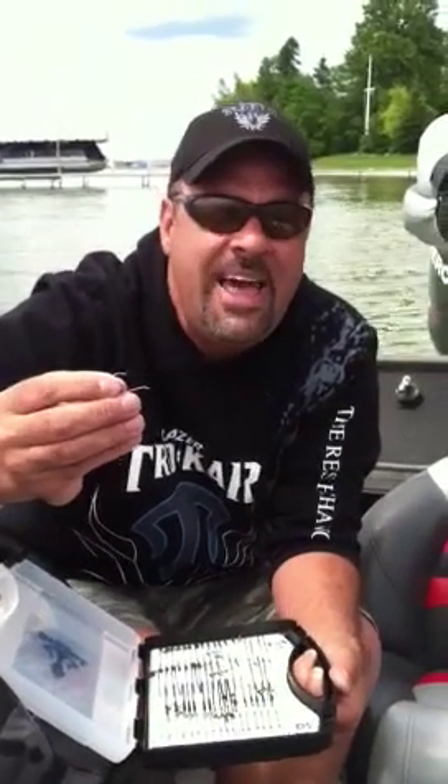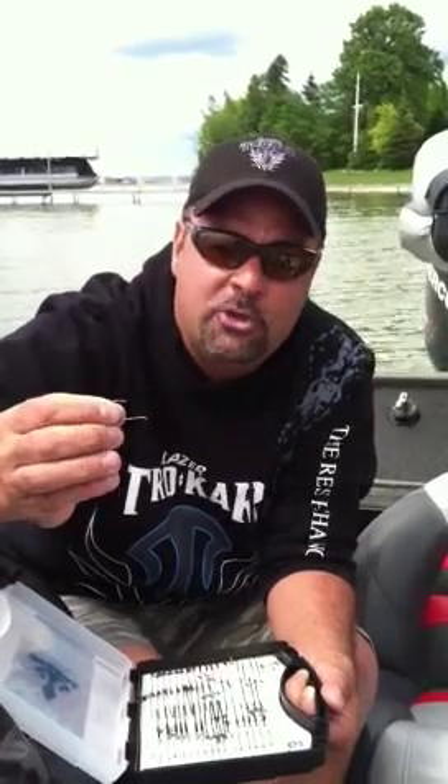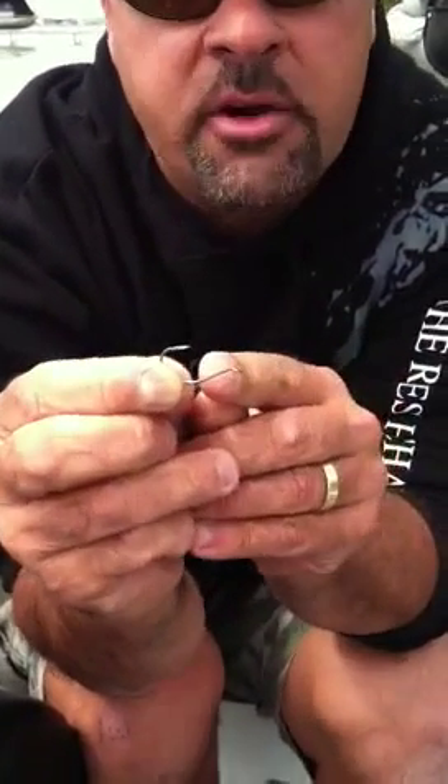And you say to yourself, well Z, what makes that different from any drop shot hook on the market? The thing is, I think I've used pretty much every one of them. There are a couple of key things about this guy.